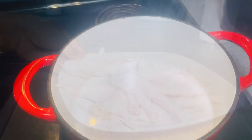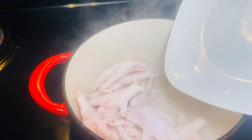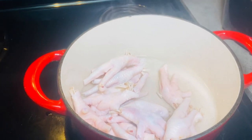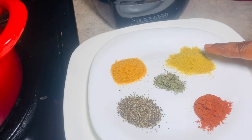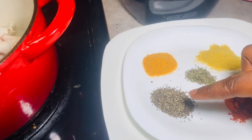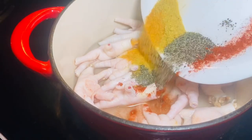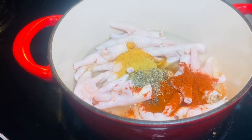While cleaning the chicken feet, I had two and a half cups of water on the stove heating up. Now I'm dropping in the clean chicken feet and I'll follow that with the seasoning. I'm cooking the chicken feet with a teaspoon of paprika, a teaspoon of Nola chicken seasoning, half a teaspoon of rosemary, a teaspoon of seasoning salt, and a teaspoon of black pepper.